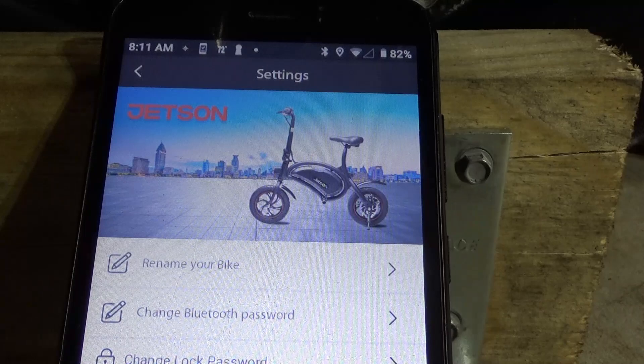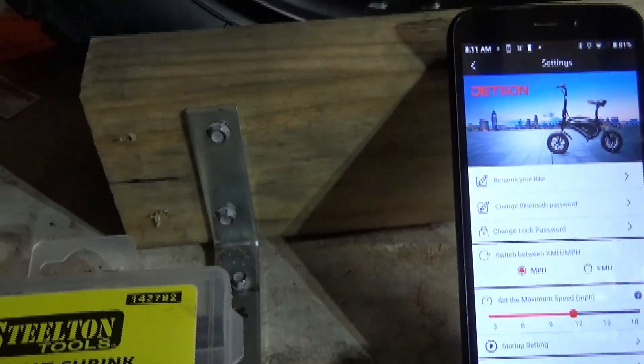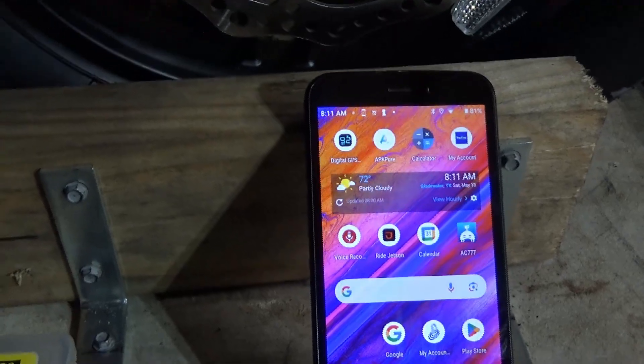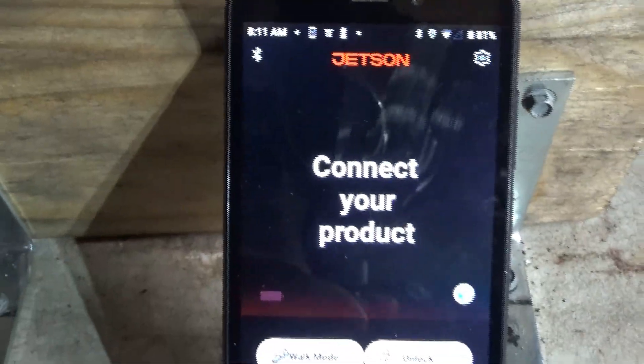That's basically how you make the adjustments. When you're all done with it, go back. Once you've made your settings, go back up here and turn off the power. It'll shut this off and it'll realize it's not working. It'll say 'connect your product' and all I do is just close out of it.